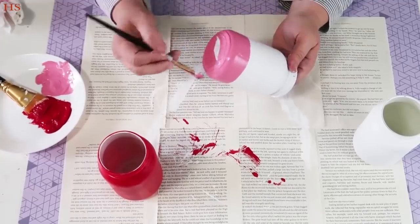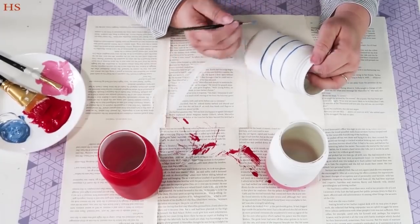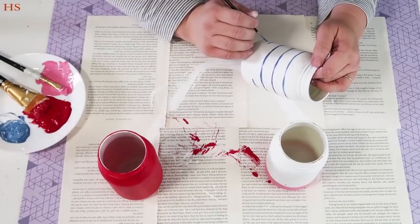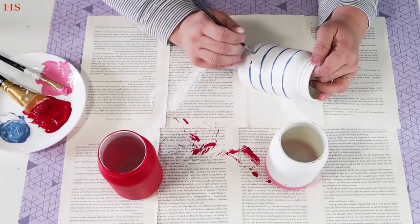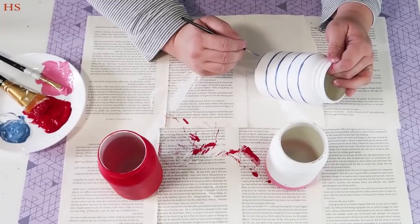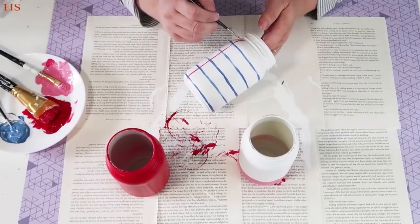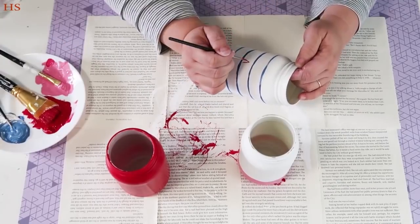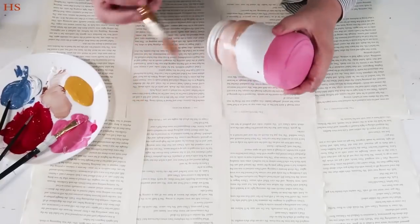On the second jar I'm going to paint about a fourth of it pink because that's going to be the eraser. On the third jar, I'm going to take a light blue and with my fine tip brush create lines to make it look like a piece of school paper — about five lines going all the way around as straight as possible. Then I'll add a red line down the side to make it look like a piece of paper, and put a grade on it because we want to encourage those A pluses during the school year.